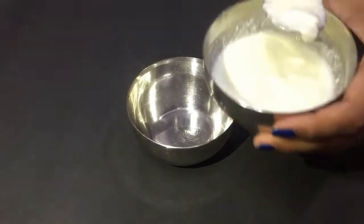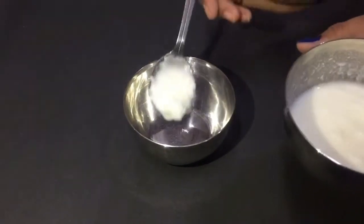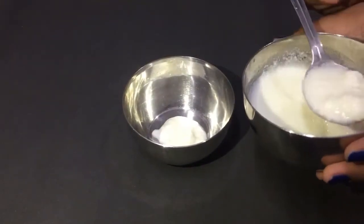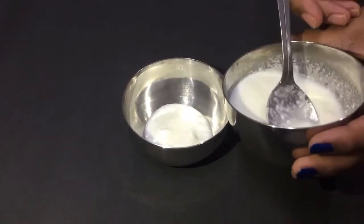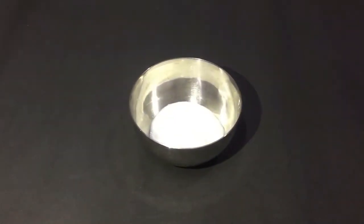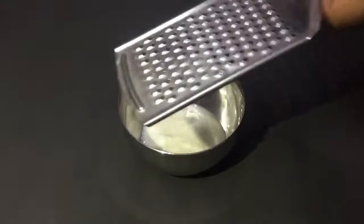I have brought here the curd. It contains Lactic Acid, Protein, Calcium and Vitamin D which brighten your skin. It also has anti-inflammation properties which help you reduce acne and pigmentation.